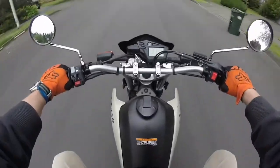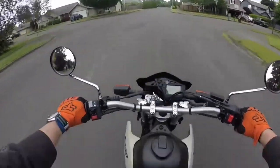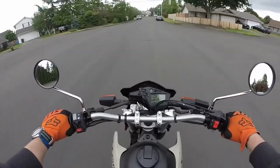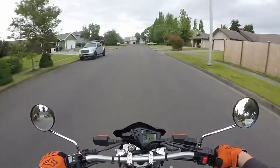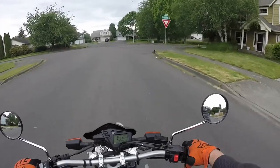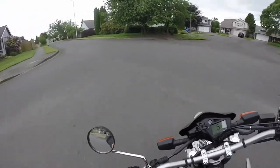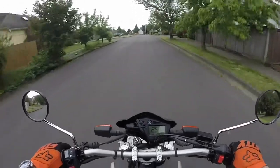Okay everybody, today is kind of a treat — if anything, it's a treat for me. I talked Caboose into letting me take his XT250, affectionately named Haru. He let me take it out on a little trip around the block. Got to go run an errand, an important mission. I was going to take my T-dub, but the battery is dead.